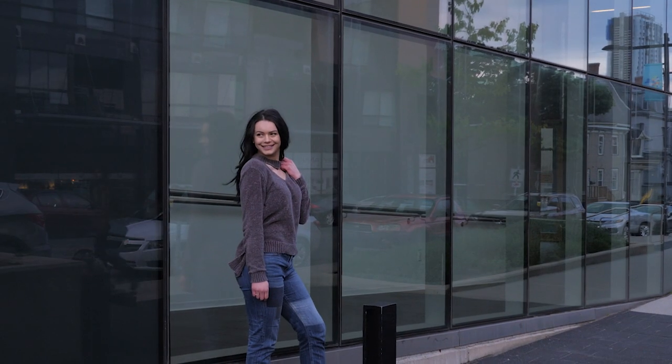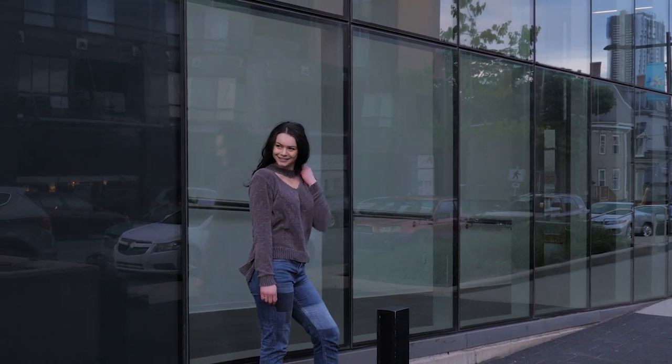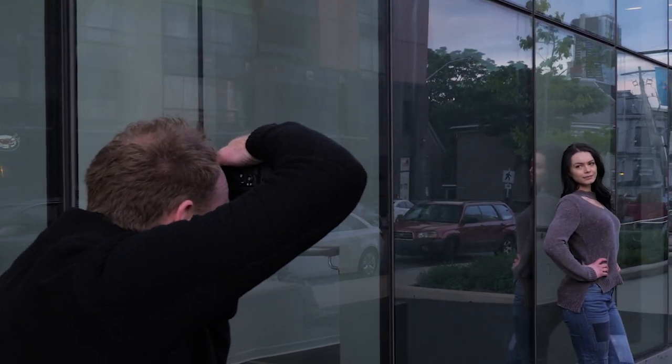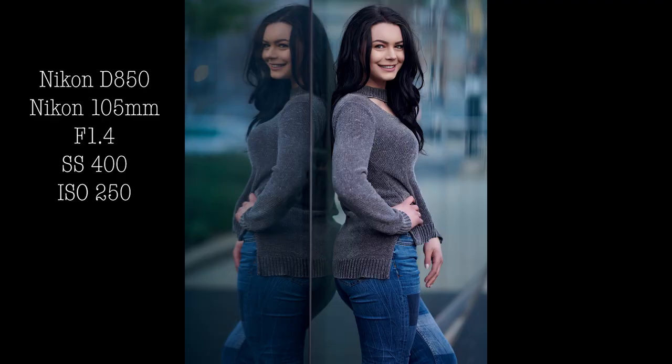Tip number two is to move your subjects into the shade, so the sun is behind a building opposite where we're shooting. That gives us a nice soft natural light so I don't have to worry about harsh shadows.